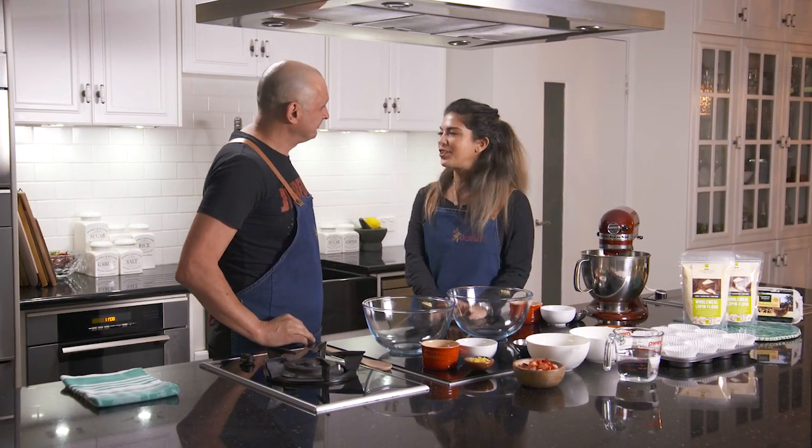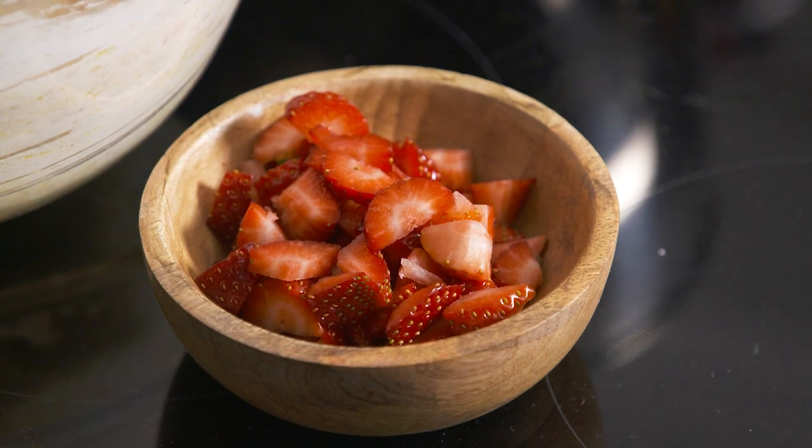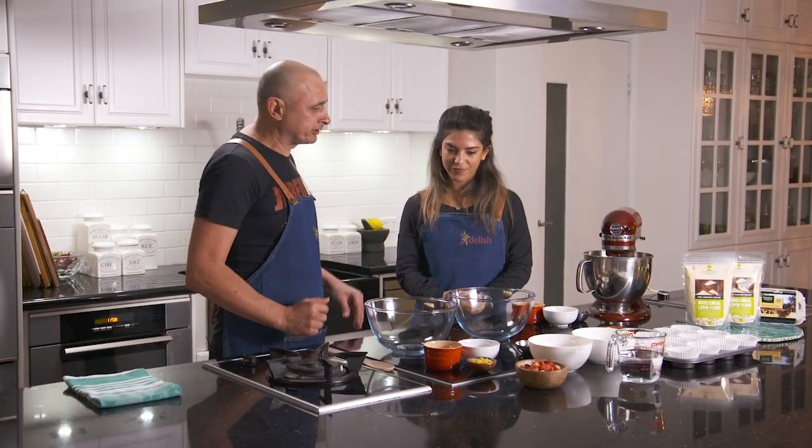So Theo, a lot of people struggle with gluten-free baking, but today we're going to make really delicious healthy gluten-free strawberry cupcakes. Sounds great. Let's get started.